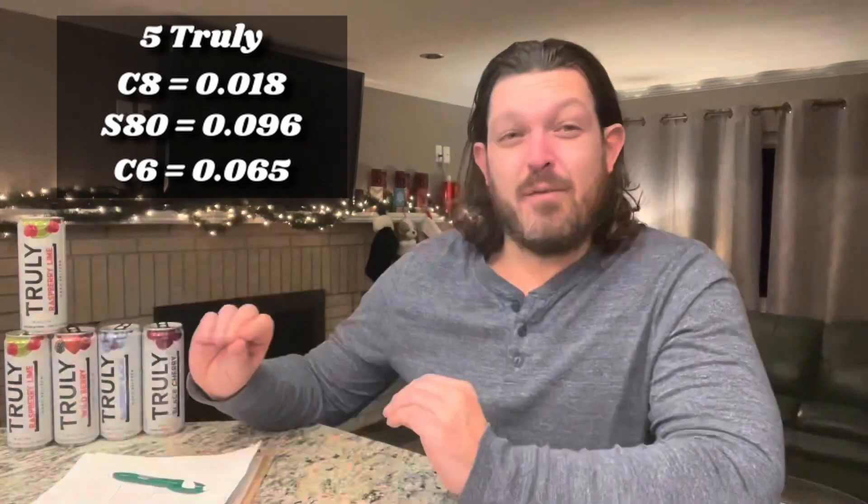We've tried all four of the four-pack, so we're going to have to do some repeats. Back to the Raspberry Lime since that one wasn't terrible. After 15 minutes: C8 reads 0.018, S80 reads 0.096, C6 reads 0.065. One's way under, one's way over, and one's right in the middle. We're going to keep going until two of the three converge. For reference, the last White Claw experiment at five cans had me at 0.069, and the C6 is already at 0.065.